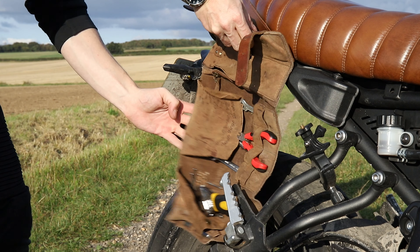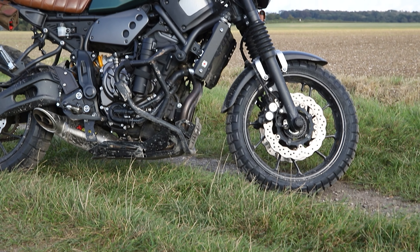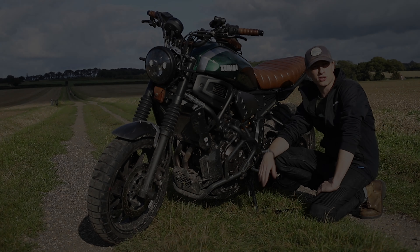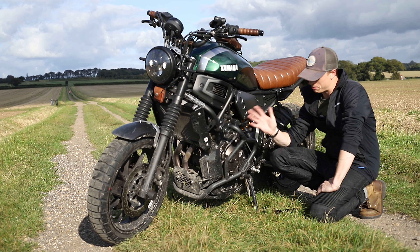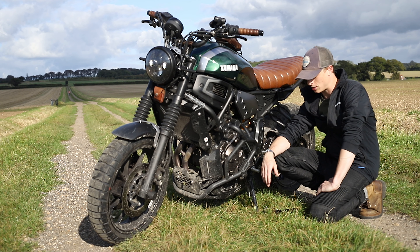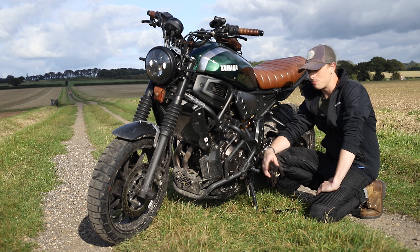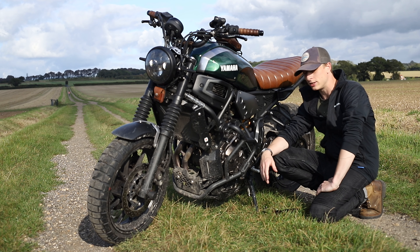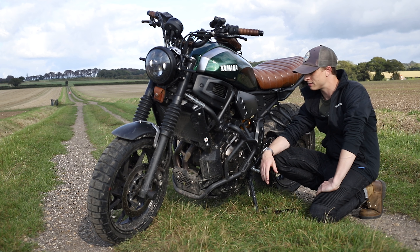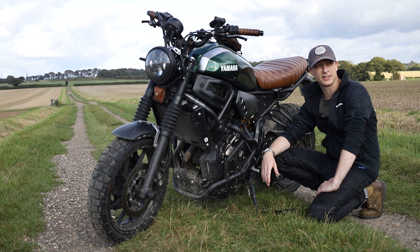Hey guys, welcome back to another video. Today I'm going to be going through every single mod, upgrade, and accessory that I've stuck on the XSR. I get quite a lot of questions about them, so I thought I'd just do one video and run through all of them. There's quite a few, so maybe put the kettle on and grab a cup of coffee because this could be a long video.